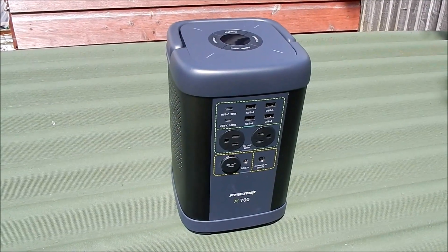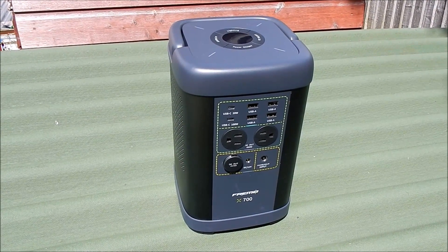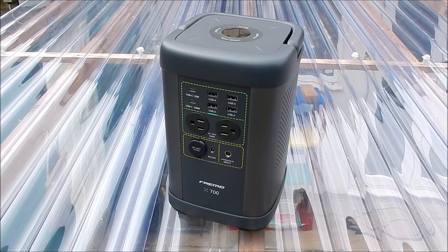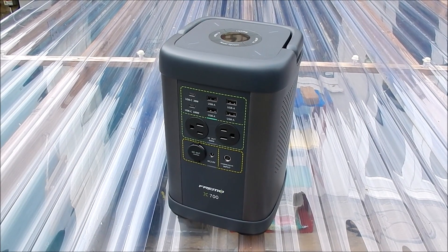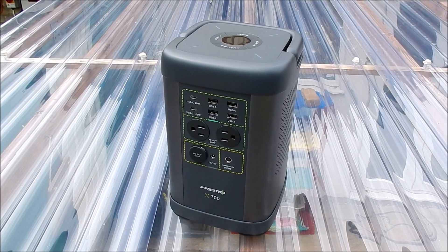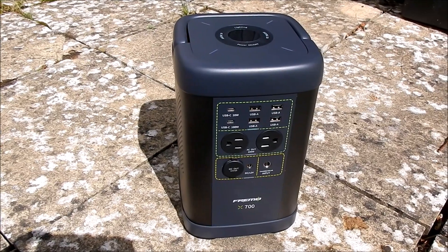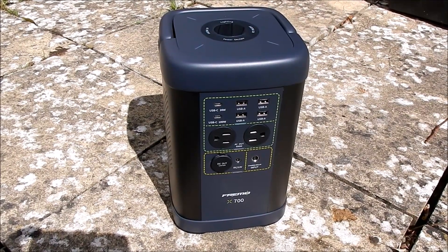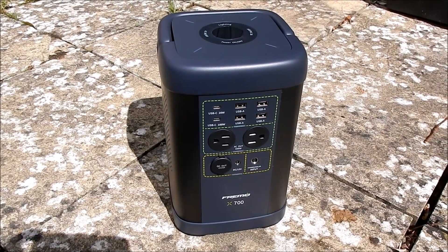Good morning all. This is the Freemo X700 portable power station. It's a 662 watt-hour power bank with lithium iron phosphate cells. It has a 600 watt pure sine wave inverter with a peak power of 1200 watts.